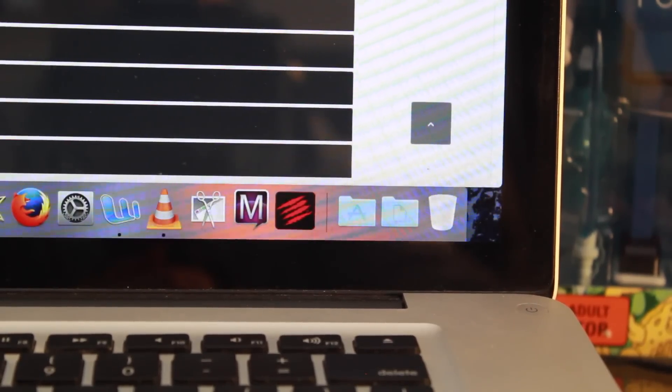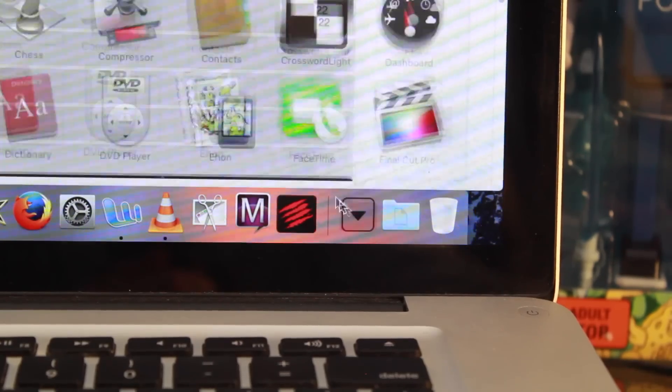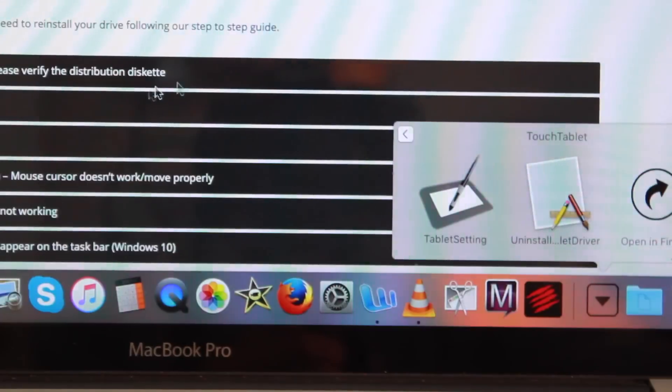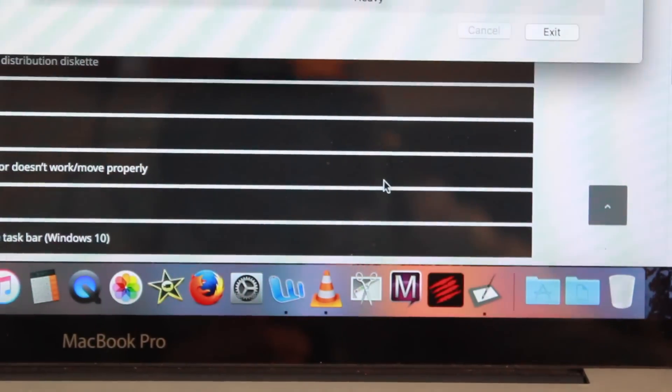And if that still hasn't worked for you, go back to your applications, head down to your touch tablet folder, and try recalibrating it again.